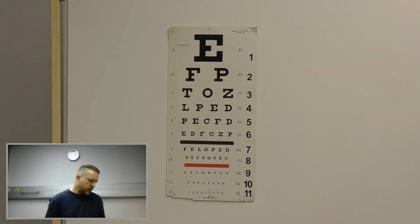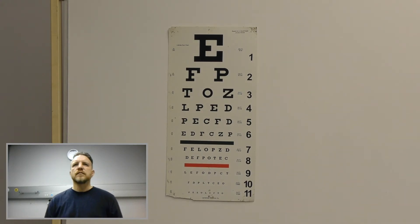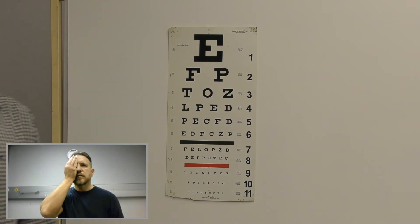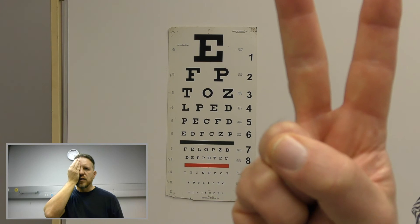Now let's repeat it for the other eye. Can you stand there at six meters again? Can you see this top letter for me? No, I can't. Now I'm going to repeat it with the pinhole. Can you just hold this in front of you? Can you see? No, I still can't see the top one. Okay, let's move three meters closer. Close your right eye. Can you see this top letter? No, I still can't see it. Can you see my fingers here at three meters? No. Can you see my hand? No. Can you see my hand? Yes, I see movement.